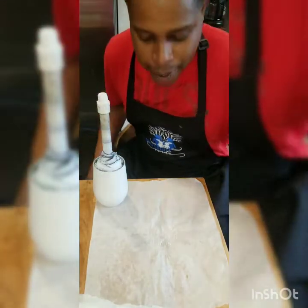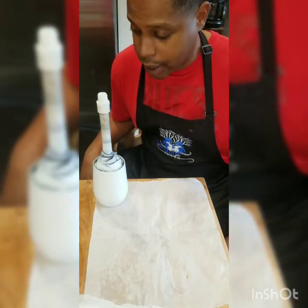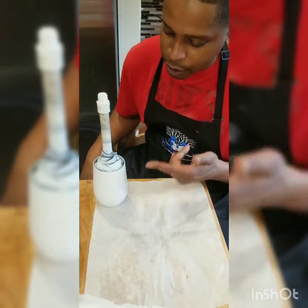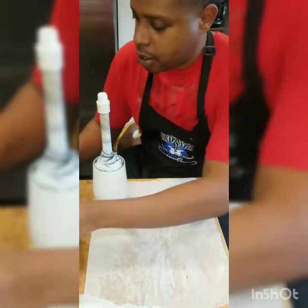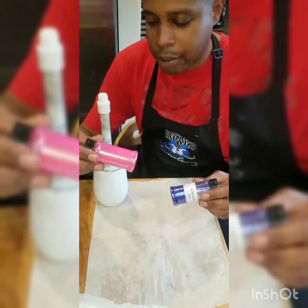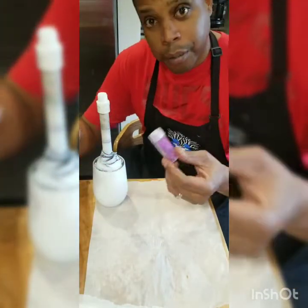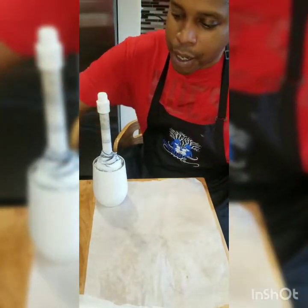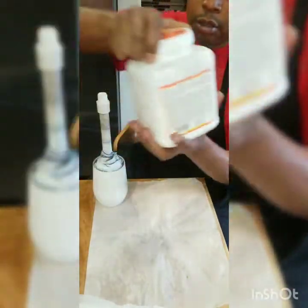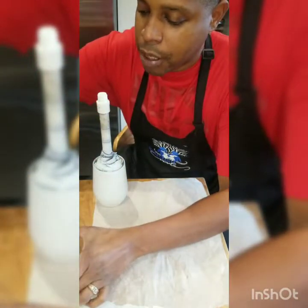Hey, what's up glitter fans, we're back again for another ombre video. We've got a couple of colors for four of these wine glasses. We're gonna do some 'Written in the Stars' and I think this is a bombshell pink here. I've got my ombre mixture for the middle, and I've got some Mod Podge and my Mod Podge brush, so let's keep it nice, short, and sweet.